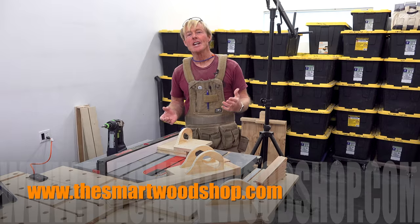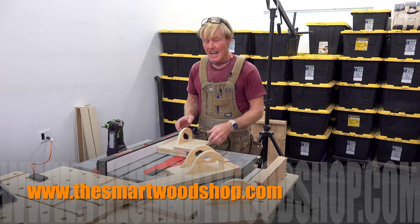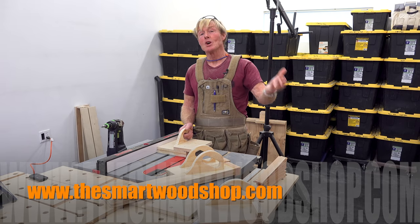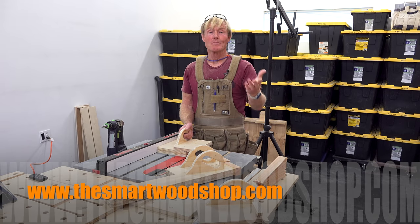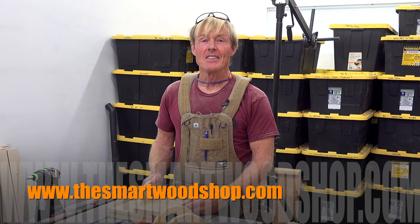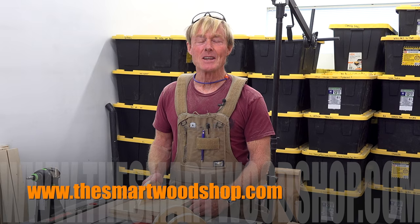If you enjoyed this video and you've learned anything, then be sure to take a second and hit that thumbs up button. It helps drive the algorithm at YouTube so more people will see this channel, which helps support the channel so that I can make more of these videos. Thanks for dropping into the Smart Woodshop. You stay safe and get out there and make some sawdust.